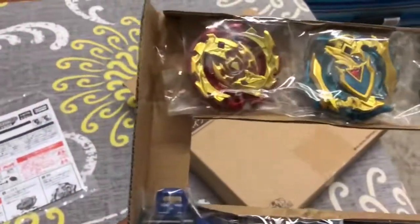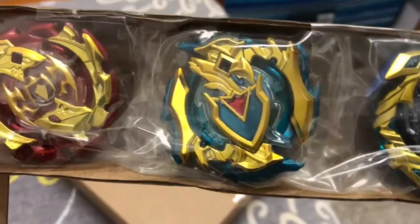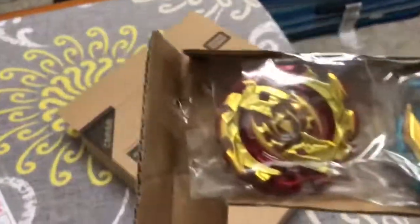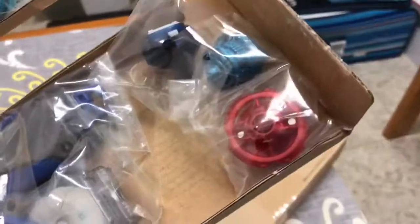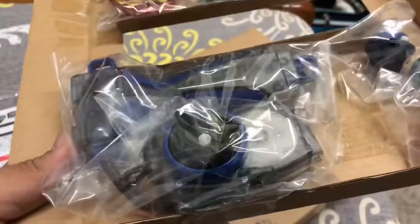So here is the Beyblade — Winning Valkyrie, Sane Achilles, and Emperor Forneus. Red, light blue, and dark blue for the Winning Valkyrie. Here are the drivers, the discs are underneath the layers, and the launcher and the grip.